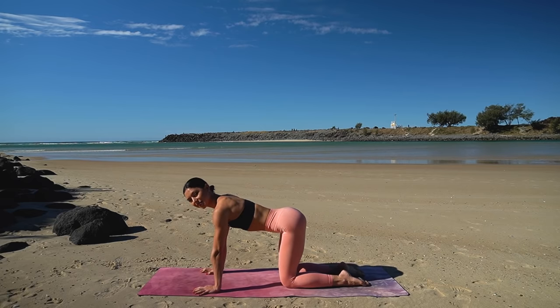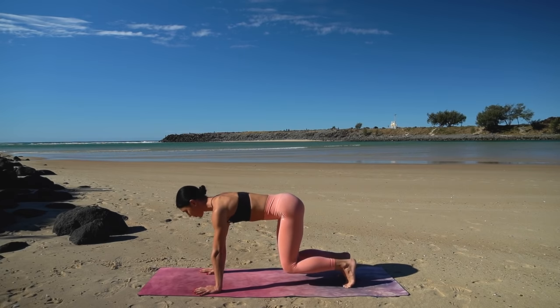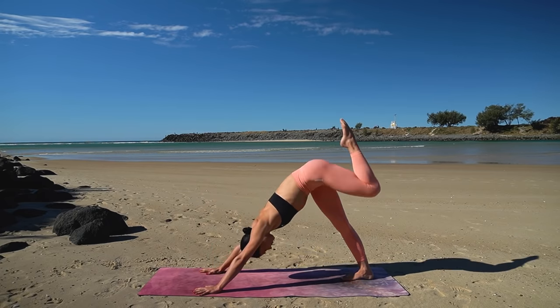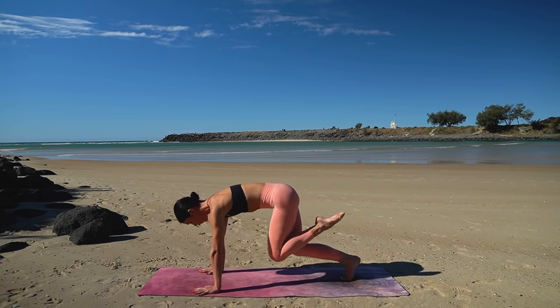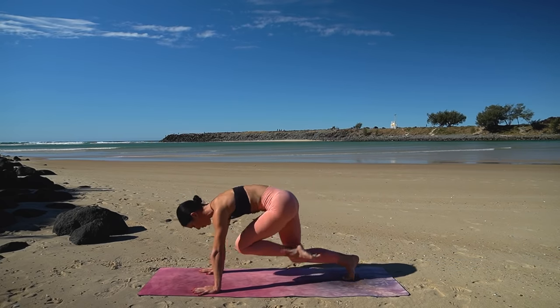Curl your toes under, lift your knees off the floor and really lift up through your navel. Let's pull our left knee in towards our chest now, then on your inhale press back into your three-legged dog, exhale shift forward back to your bear pose. And again inhale as you press back, exhale as you shift forward — keep going.